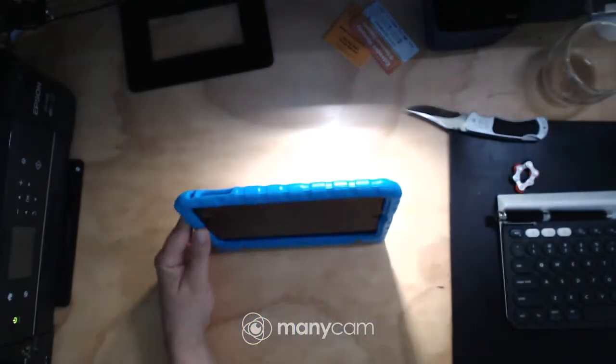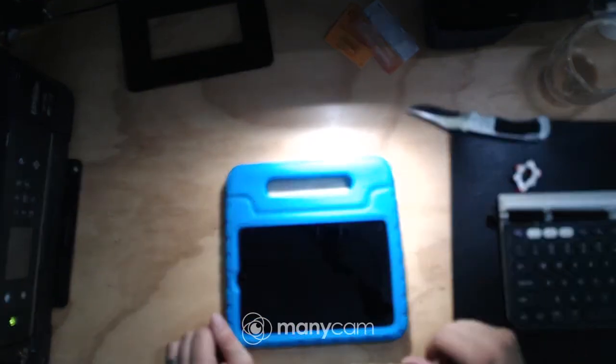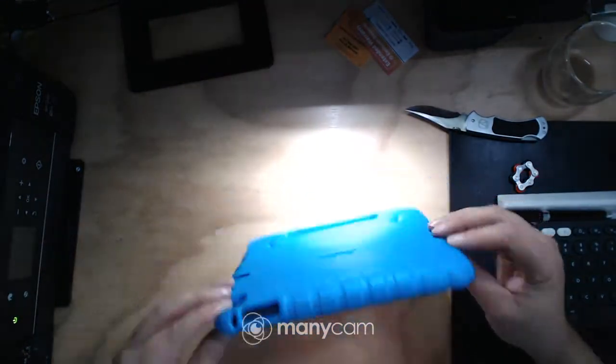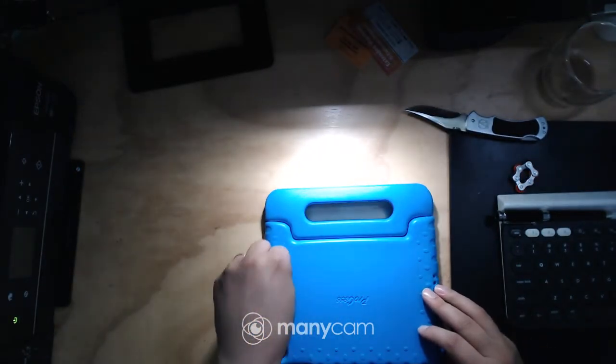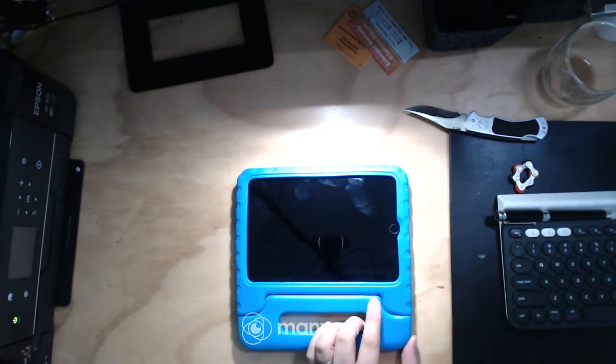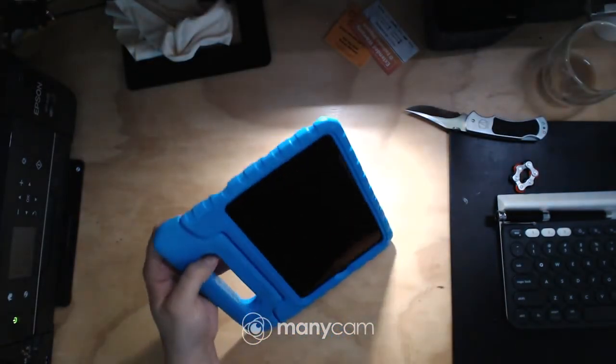Fits pretty good — I don't really have any complaints about it. Let's see how well it stands up. Stands up pretty good. Lays down, goes down flat. All in all, pretty good. I think my daughter's going to like this. It's nice and padded around the edges because this will get chucked around. I'll give it to her tonight and we'll see how she likes it. Hopefully this will result in no broken screens — that's what I'm hoping for. Thank you so much and I'll see you on the next review.